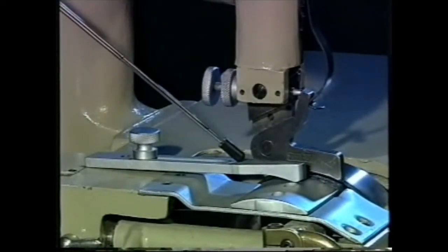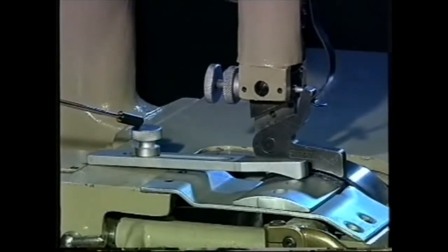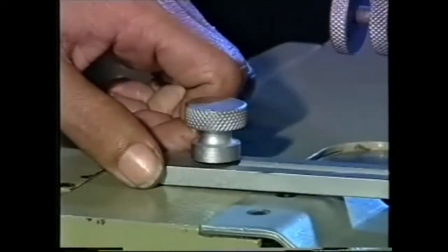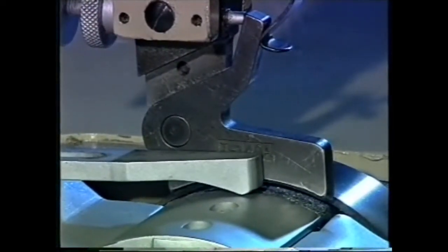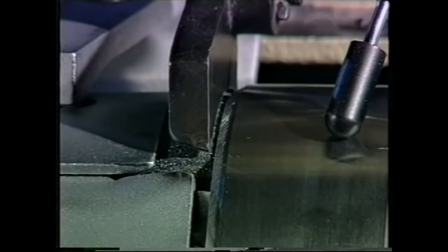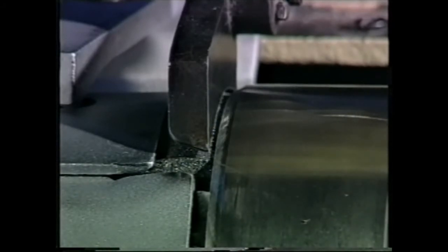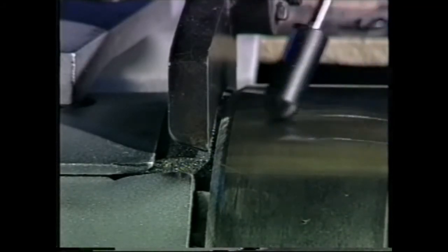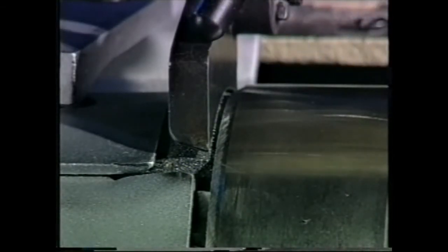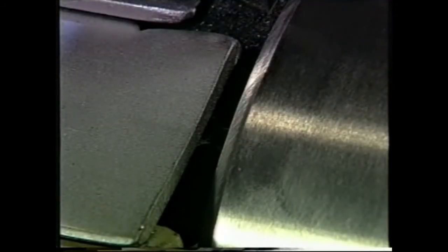The guide determines the width of the skive. It has a locking thumb nut and can be moved forward or backward to obtain the desired width. The cylinder knife skives the material; it rotates away from the operator and can be moved forward or backward towards the pressure foot. It should be as close as possible to the pressure foot without touching it, and in order to give a clean skive, the knife must be very sharp.